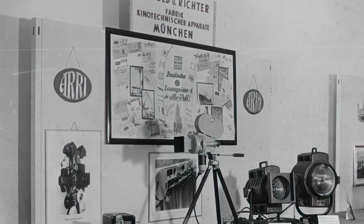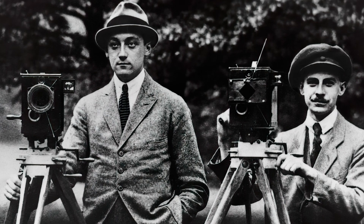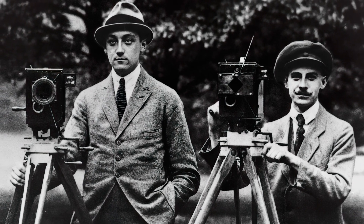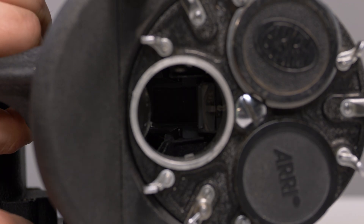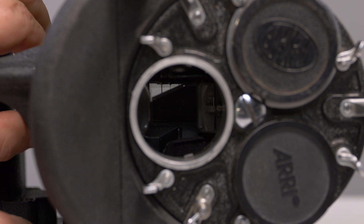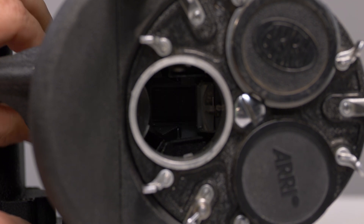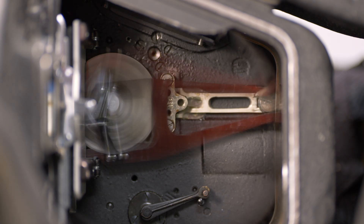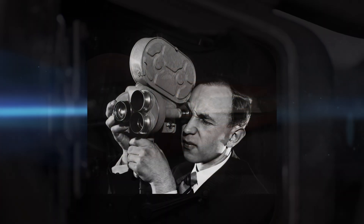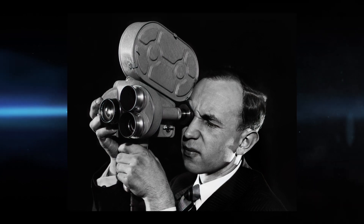This camera was introduced in 1932, shown at the World Fair by Arnold and Richter, who called it the ARRI 35. It was remarkably innovative, using a spinning mirror that not only allowed the user to see exactly what he was filming, but also acted as the shutter, exposing 24 frames each second. The camera was lightweight and could be conveniently carried by a single person.